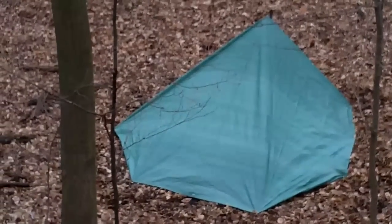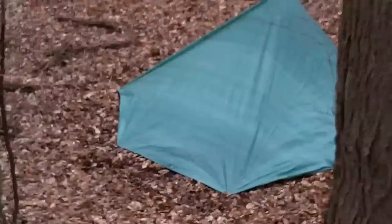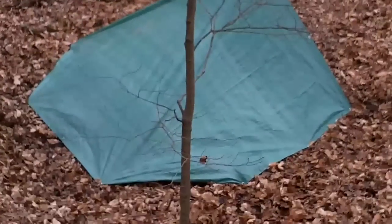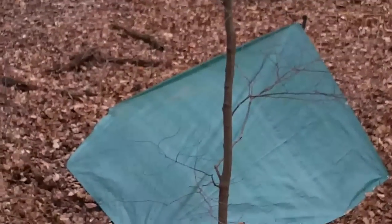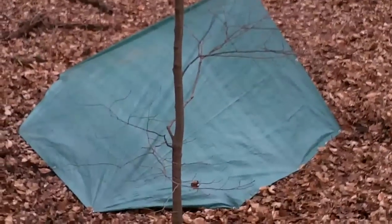All right, all set up. Now we just got to see how she holds together. As you've seen, it took what, five minutes? And it's got a beauty little shelter. I'm really liking this. I'm Wild Willie. Welcome to another edition of Wild Willie's Wild Outdoors, or Adventures, or whatever you want to call it today.